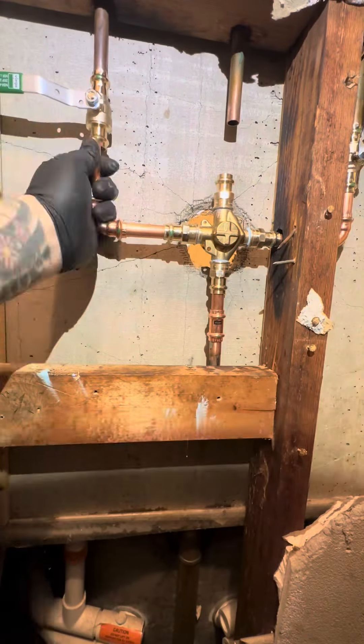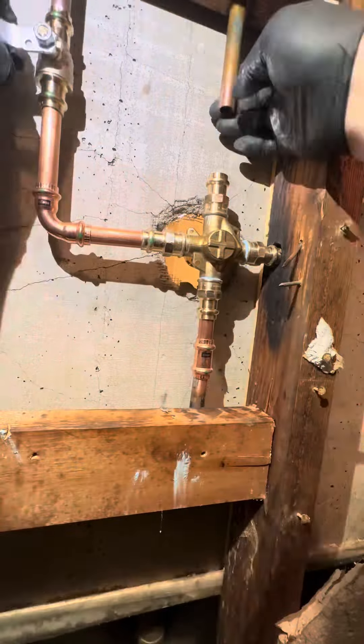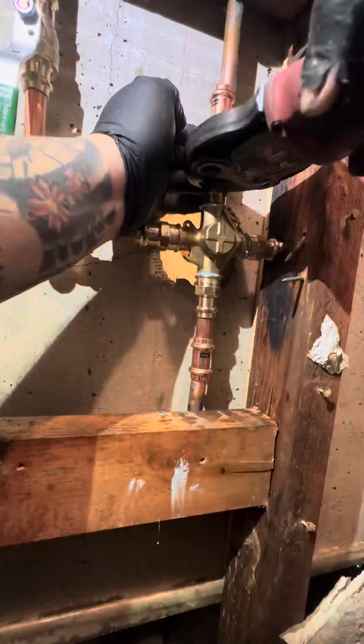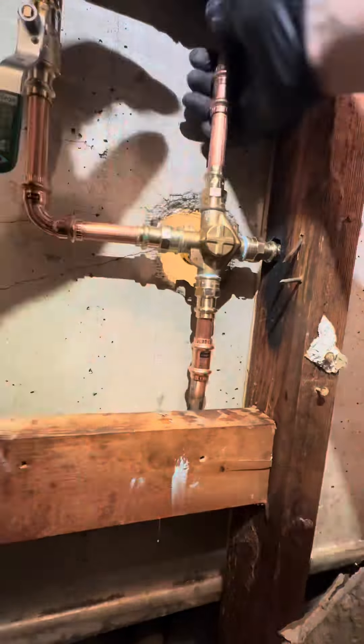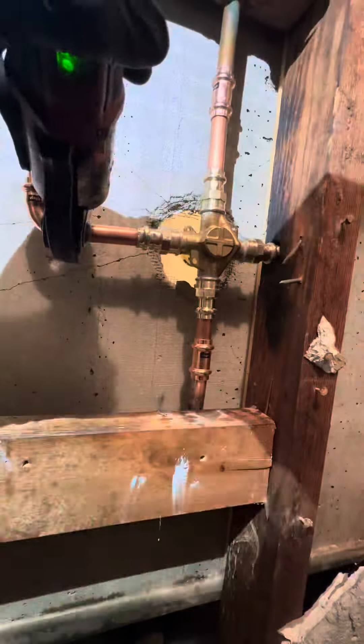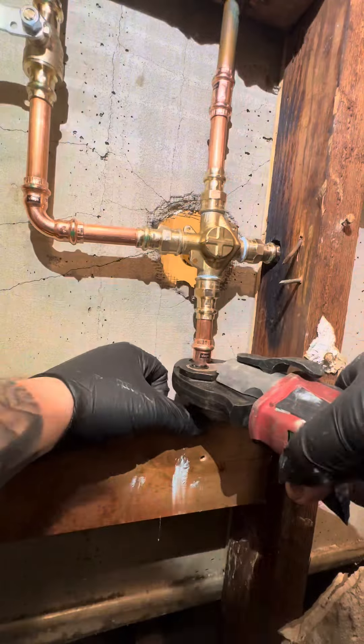We're going to get all this fitted and then start pro pressing. It's a tight little squeeze — boom, popped into place. I kind of know what my depths are so I don't need to use the little marker method. Sometimes I do, sometimes I don't — if you've been doing pro press for a while you kind of know what you're doing. We're going to pro press everything into place.